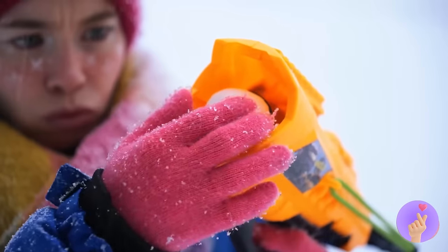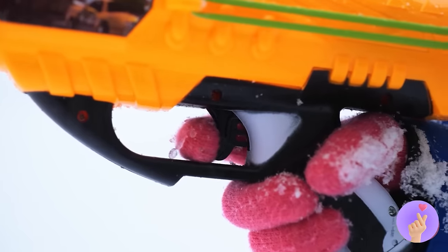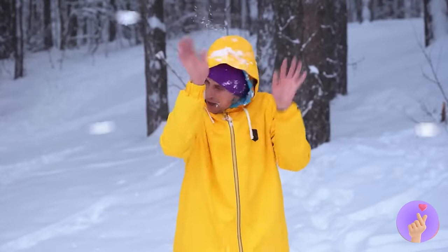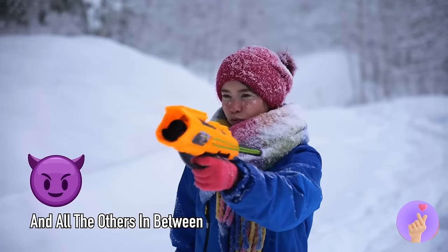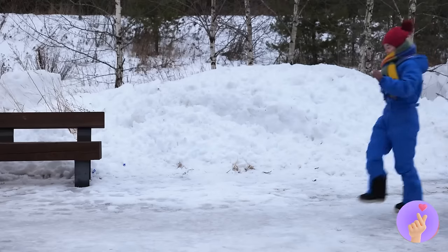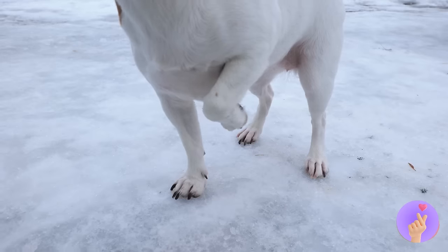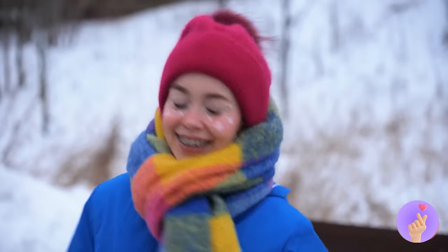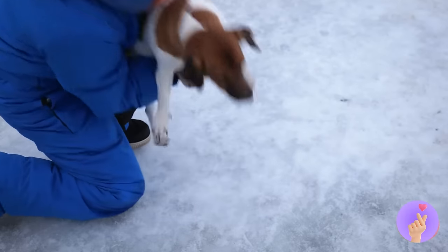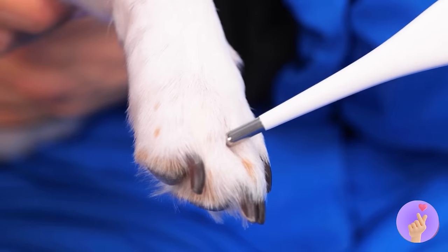Soon enough we're blasting off again! This guy might have got the first throw, but she's gonna get the last. Walking in a winter wonderland! But I think Puppy's got some cold paws. How about we check your temperature? Now that's what I call frozen!